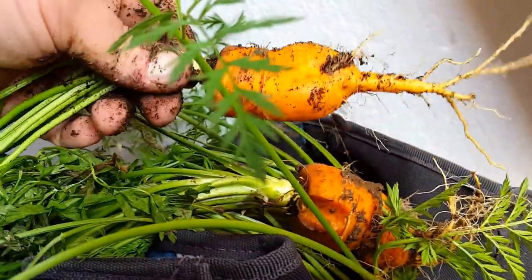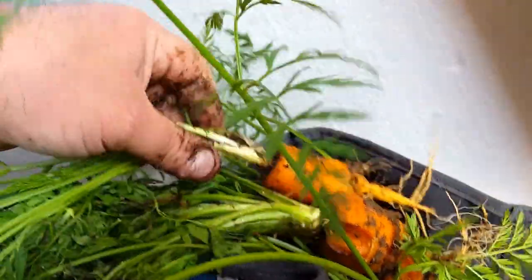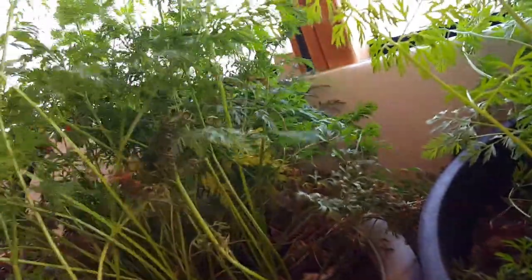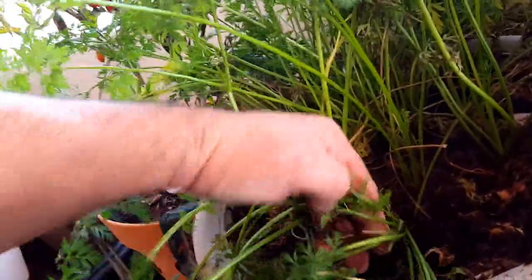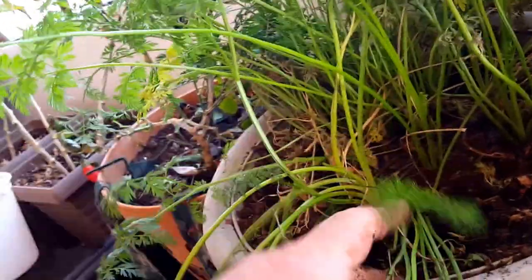A little bit better light. I'm thinking maybe they need more grow space. I definitely need to do a better job in planting these and then giving them some space so they're not so closely growing together.